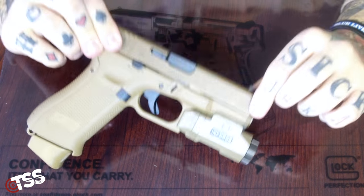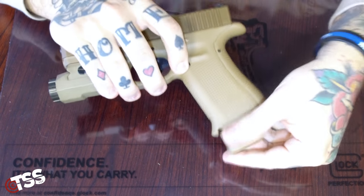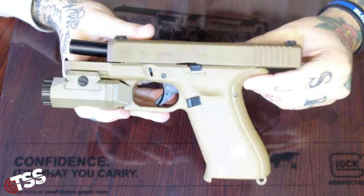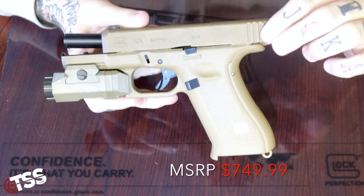Today we're looking at the new Glock 19X, one of the newest 2018 models coming from Glock. Of course, let's make sure we're unloaded — I did unload this before the video just to make sure. This is one of the first released models at this year's 2018 SHOT Show, the 19X.